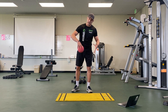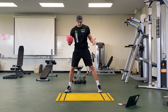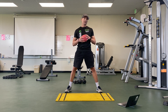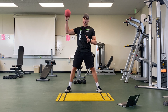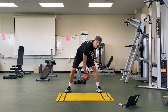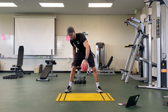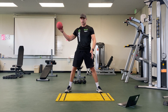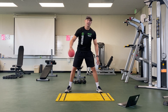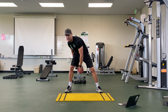Activity number two is very similar to around the world, but instead of going around your back, we're going in between your legs. Spread your feet apart. Take your ball and stuff it in between your legs from right to left, then left to right. It actually helps if you say it out loud.